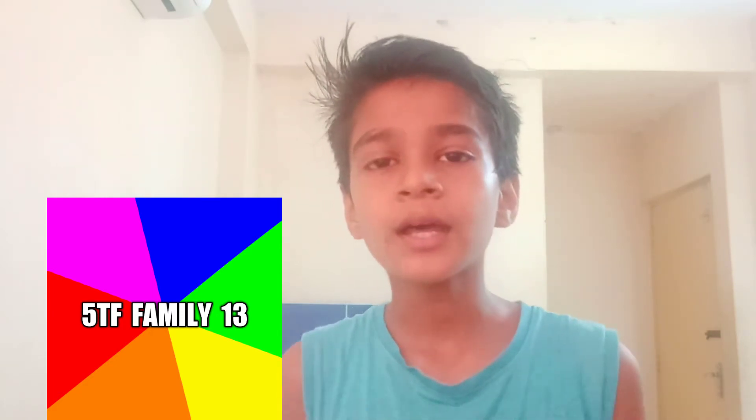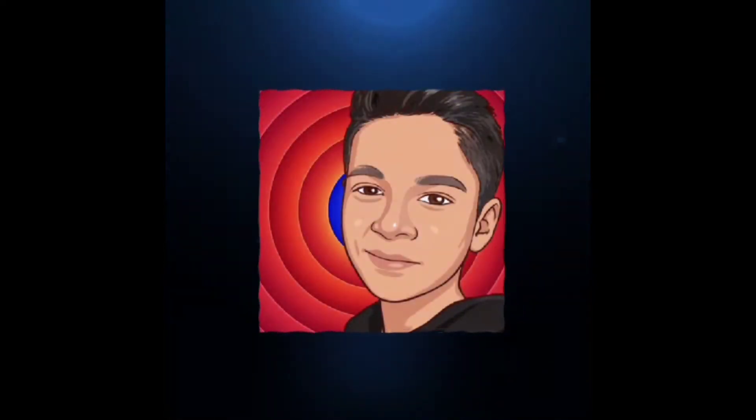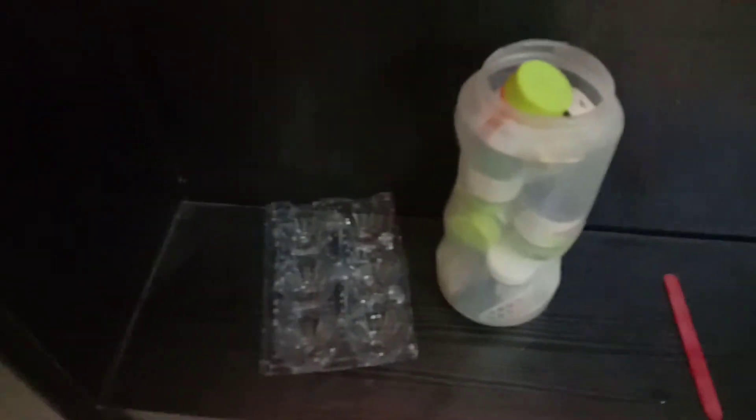Let's go to the video. Please like, share and subscribe. Click the bell icon. If there is a good video, I will share it. So let's go to the video.